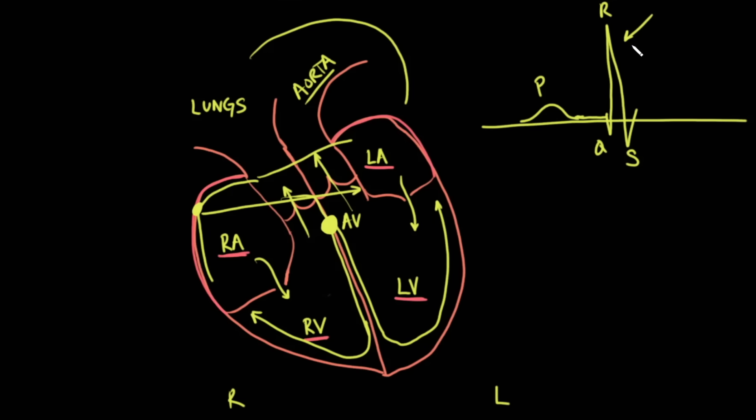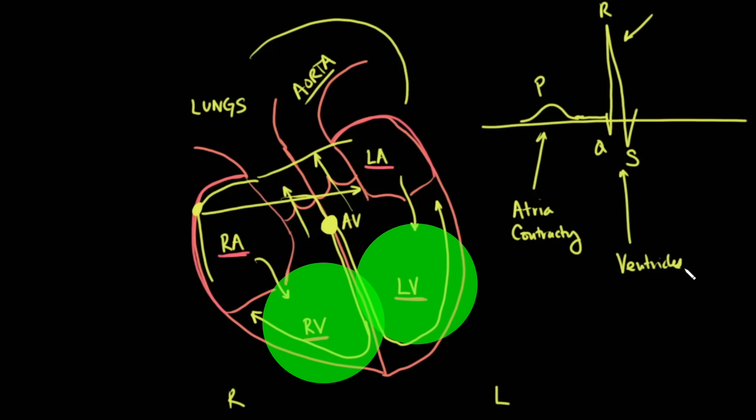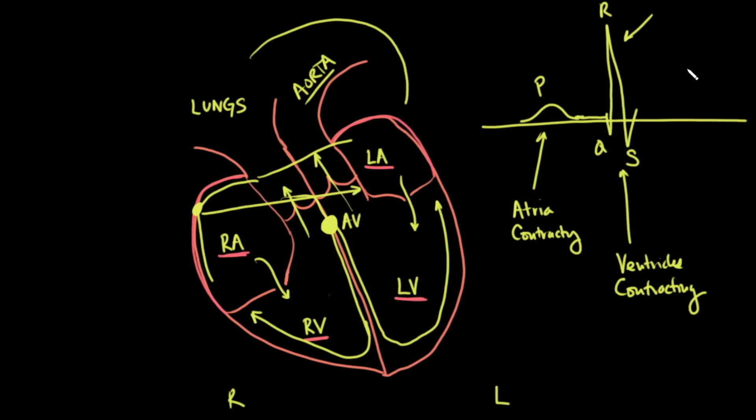This large electrical conduction represents the ventricles contracting. At the P wave, the atria contract; at the QRS, the large and bulky ventricles contract. When the ventricles relax, this repolarization manifests as the T wave. Unlike atrial repolarization which is undetectable, ventricular repolarization is visible on the ECG. Repolarization is simply the ions switching back to ready the cell for the next contraction. So the essential features of an EKG are the P wave, the QRS complex, and the T wave.